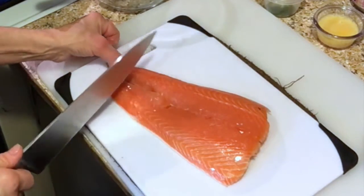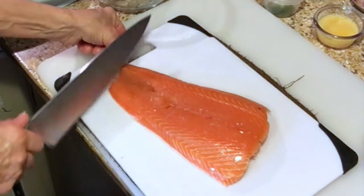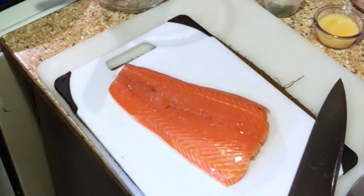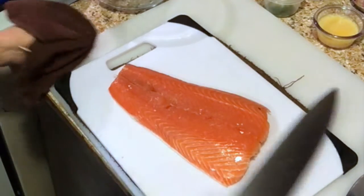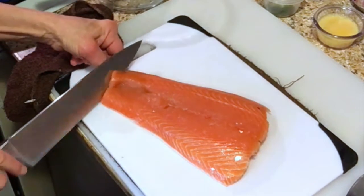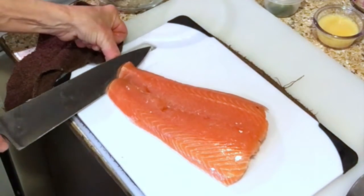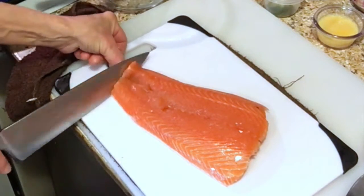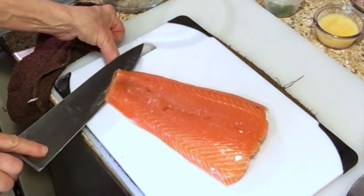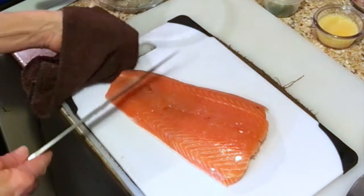I'm going to show you first how to skin the salmon. Even though it's just a partial piece, it works the same as if you had a whole side. First thing you want is a towel because you need something to grip onto the skin. Make a little cut to separate the salmon from the skin, all the way across so you can get your knife in there. You may find it easier with a smaller knife, but you need one that's wider than the fish.